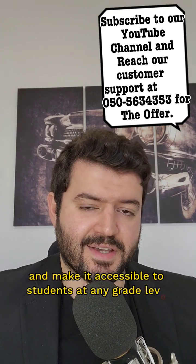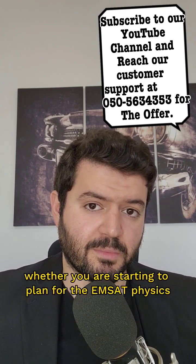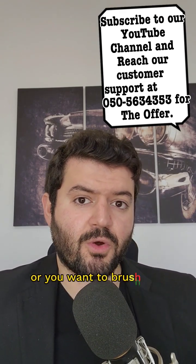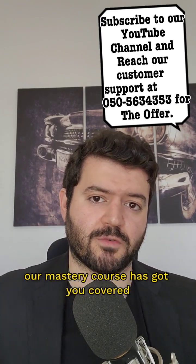We've made it accessible to students at any grade level. Whether you are starting to plan for the MSAT Physics or you want to brush up on the information, our Mastery Course has got you covered.